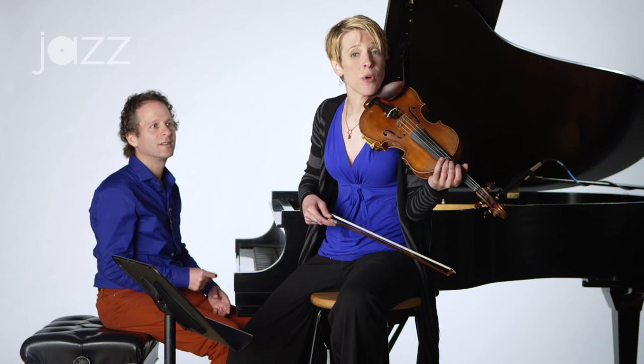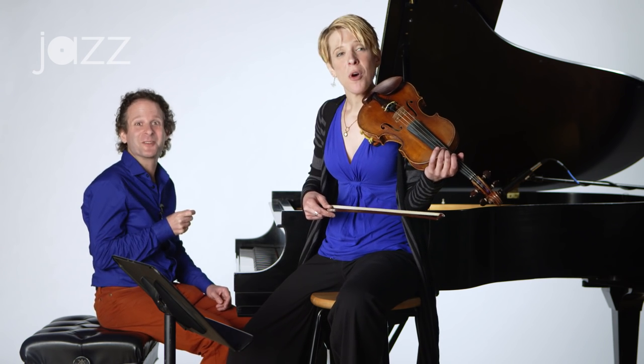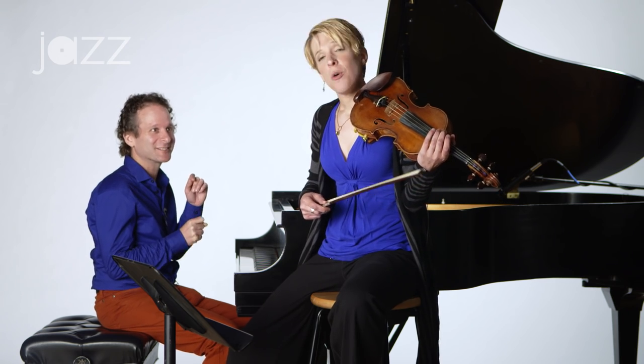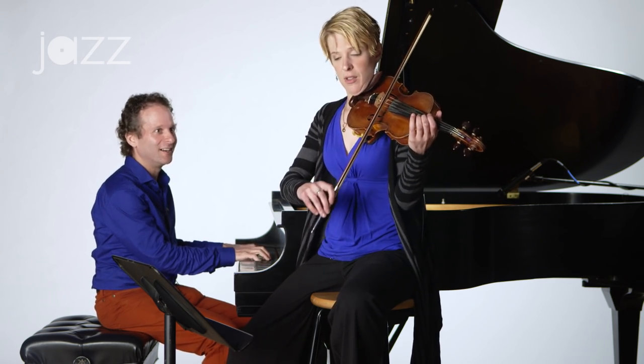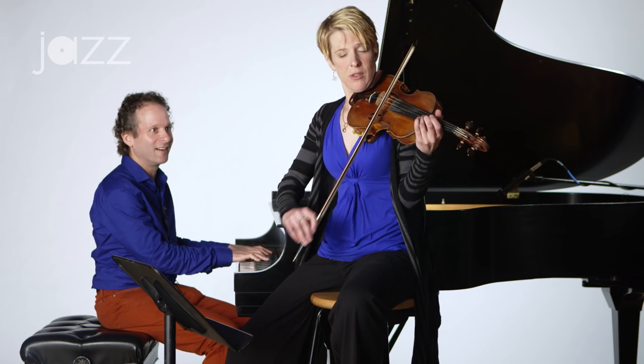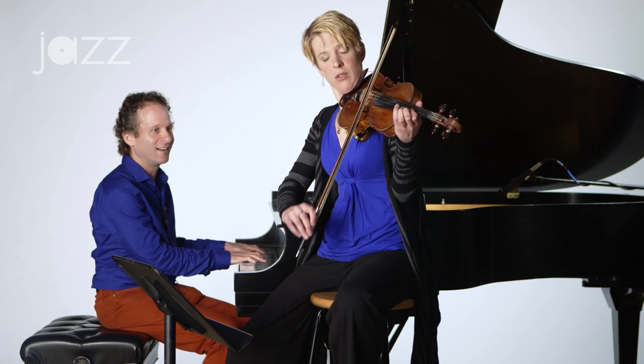So instead, it's going to be: 'wanna feel the rhythm, wanna feel the rhythm.' Let's say it — 'wanna feel the rhythm, wanna feel the rhythm.' Let's go ahead and try playing it. One, two, three, and...